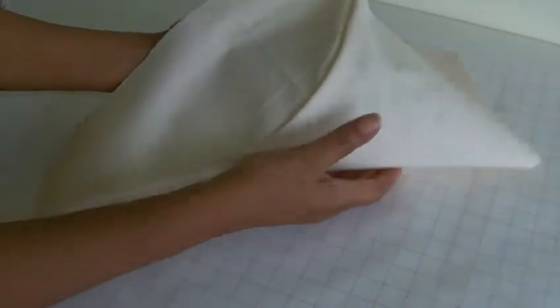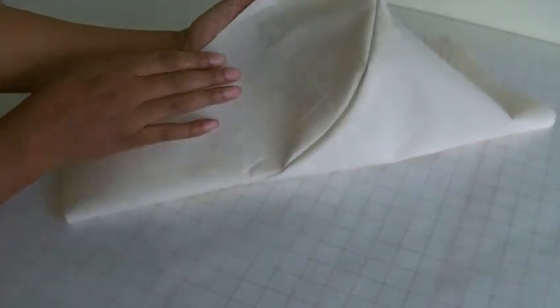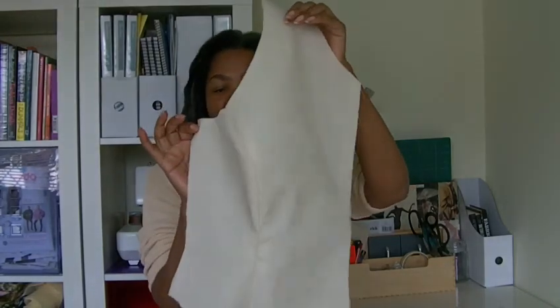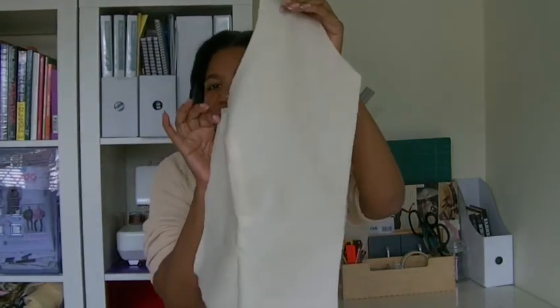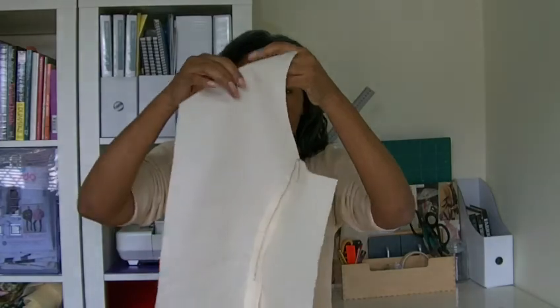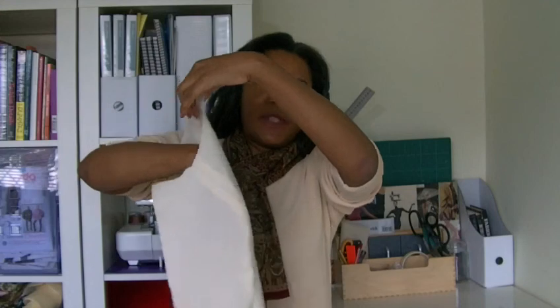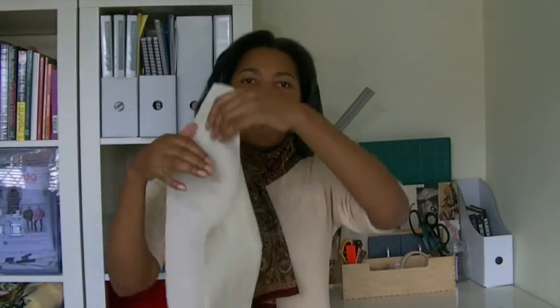I'll just turn it over so you can have a look at what it looks like. And there we have it — here's the finished product. Looking beautiful, even if I do say so myself. I'm going to show you what it looks like on the inside. So you've got that nice shaping around the bust area. I hope you found the tutorial helpful. If you've got any questions, put them in the comment box below. I'm Colleen Geely and I'll see you next time.